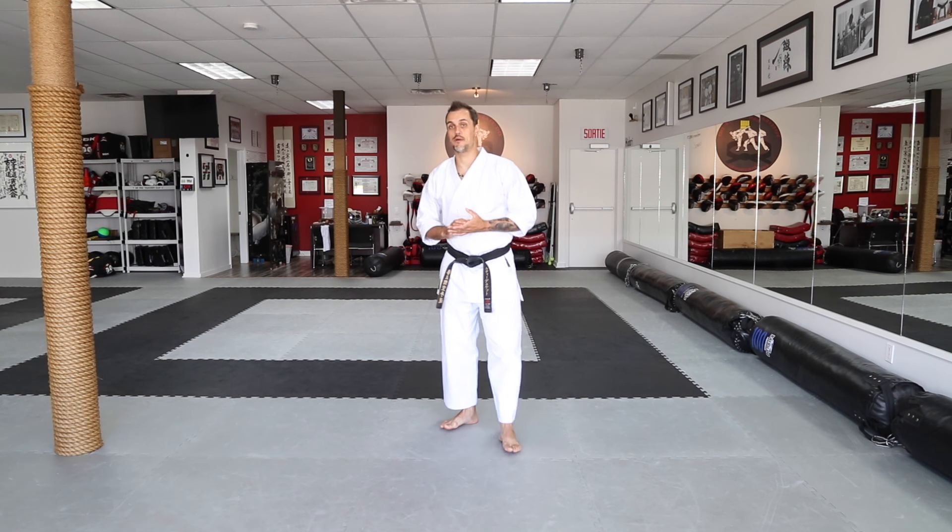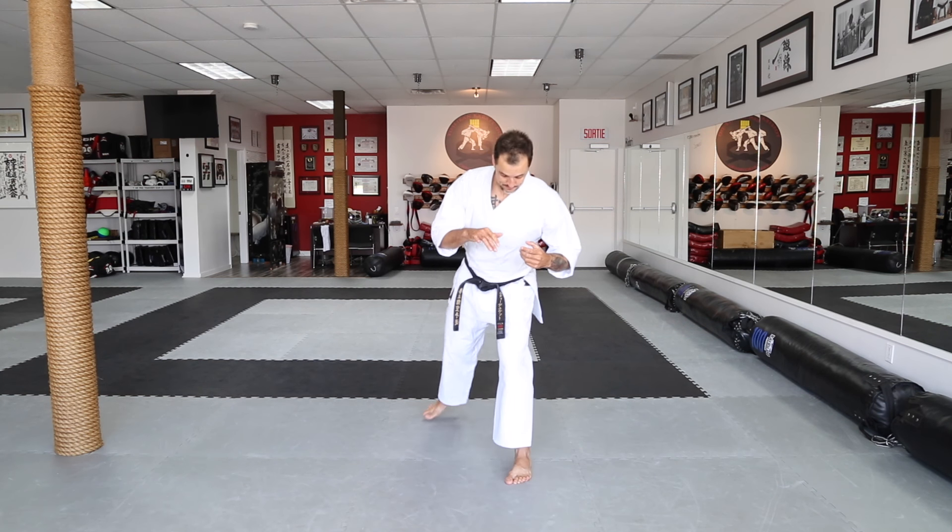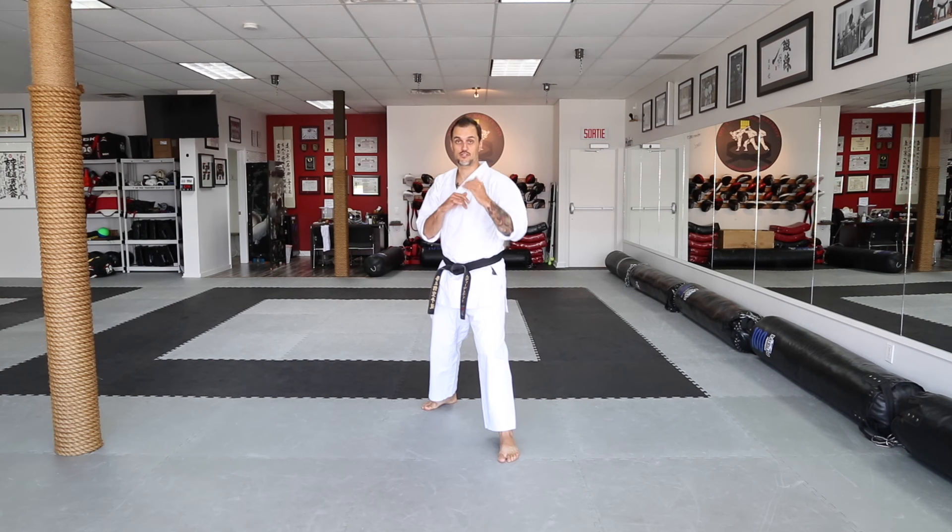Bonjour, maintenant vous avez une vidéo explicative sur le mawashi geri, coupie circulaire. On va le partir de face, je vais le faire de face, après ça je vais le faire dans un bouclier, dans un bord des pattes.